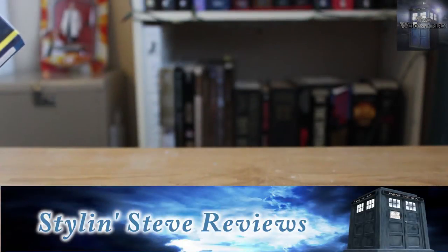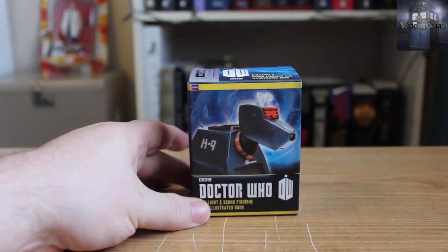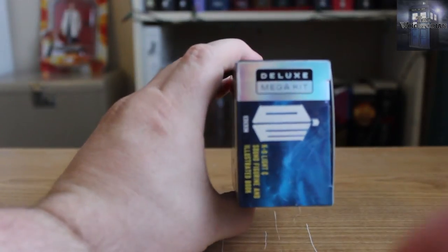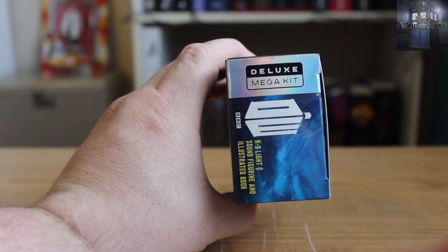Hello everyone and welcome back to another WhoStorian video review. Style and Steve here today to bring you the Doctor Who K9 Mini Kit — or, as it says on the box, the Deluxe Mega Kit.